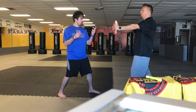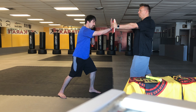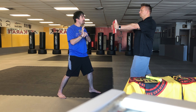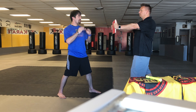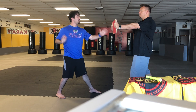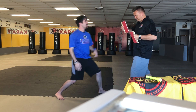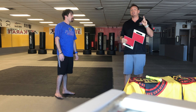You do two practice hits to get your focus — one, two — and then on the third one you hit it. You want to use the base of your palm where it's strongest, and have the mentality of going through the board, not just hitting it. Picture trying to hit Sensei Koi in the chest. So you go one, two — loud kiai — three. Just like that.